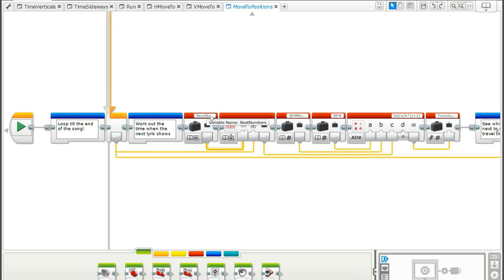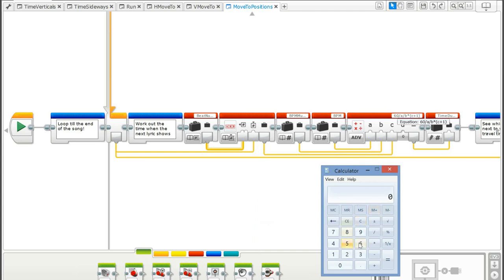The very first thing in the loop is to work out the time when the next lyric shows. It looks at the next index in the beat_numbers array, which advances with the loop index. Using the example of beat number five, it goes into a math block: 60 seconds divided by the BPM (123.476) divided by the bpm_multiplier (1, unchanged) multiplied by the beat number (5), giving us 'time_due_at_next_lyric' = 2.429 seconds.